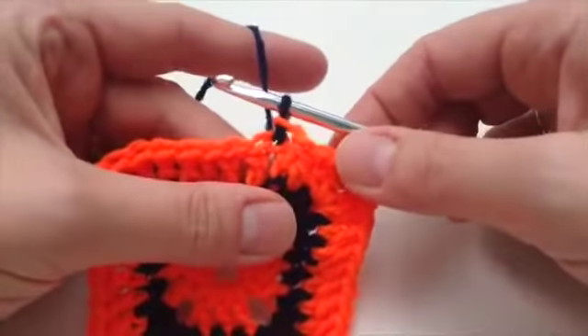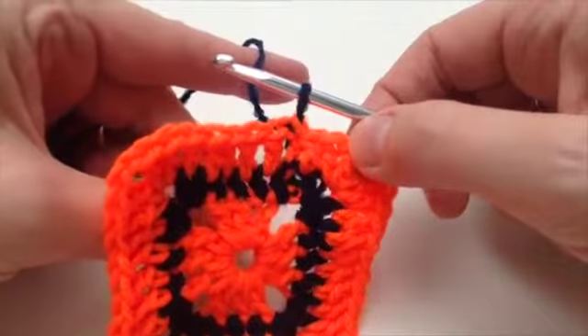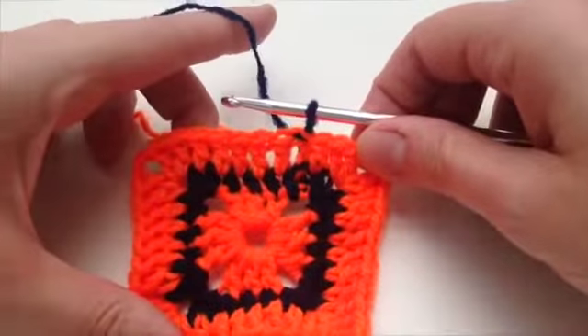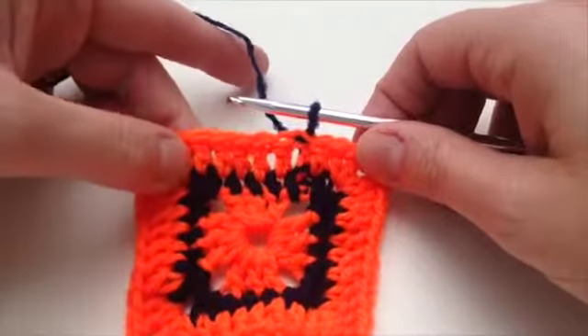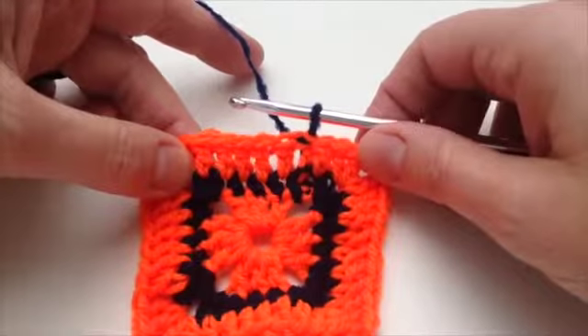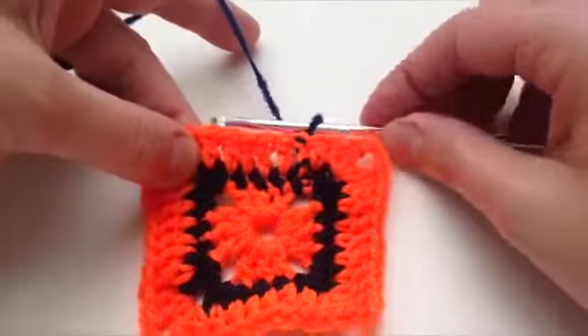Then I need to pull the orange yarn firmly down at the back. Now I'm ready to start the fourth round, and that says three chain, one treble in each of the next seven trebles, and then round the corners again. I think you've got the hang of it now — you keep going until you get to the end.